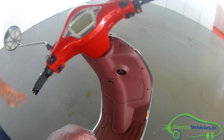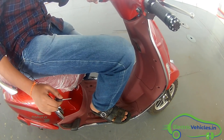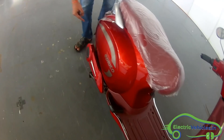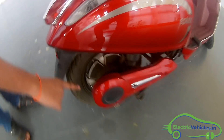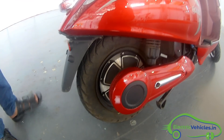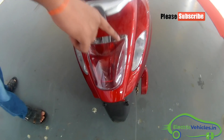The footing place — the footrest — is comfortable for seating, so there is no problem with that. Coming to the back side, it is having a drum brake here, and there are also black light indicators at the back side.